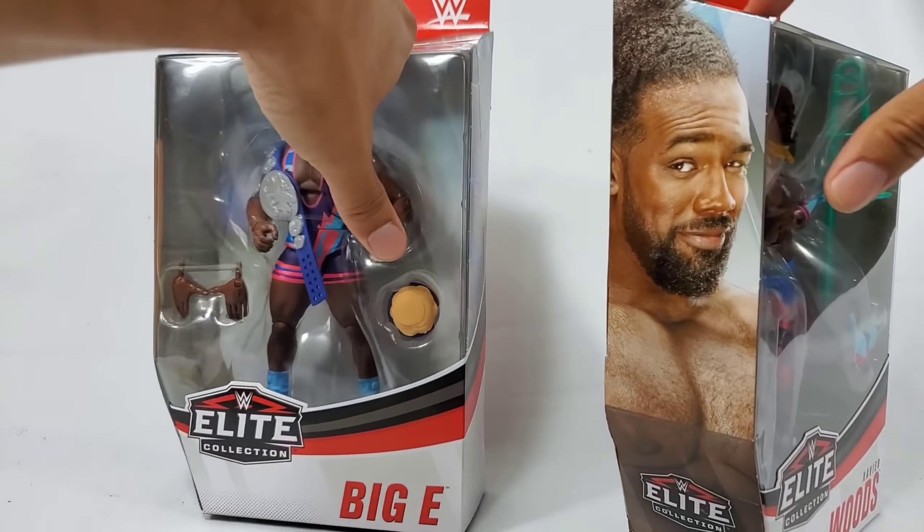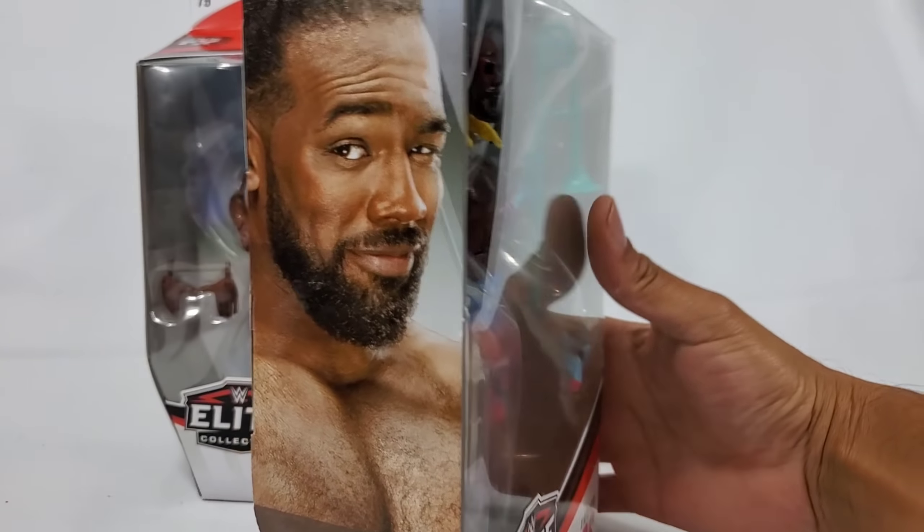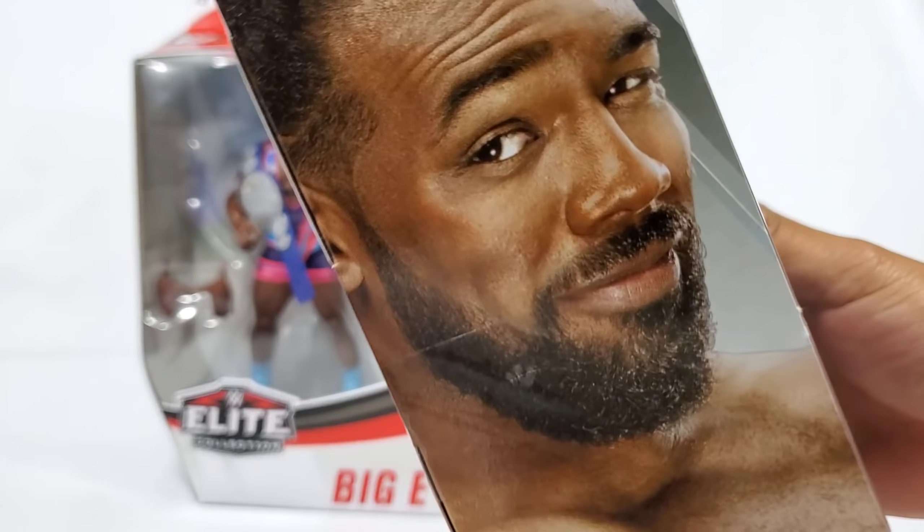We're going to be joining Big E, but actually I want to check out that belt first — I want to take a real close look at that belt. That's what we're doing, and that's how we're going to get this open — through the side with the trombone, with the top of the tape. Little extra tape going on today, I'm digging it.